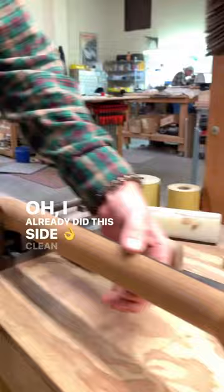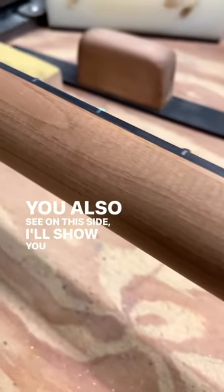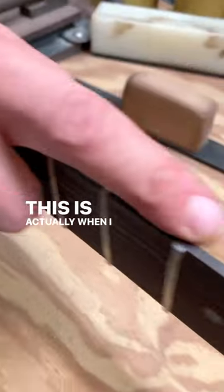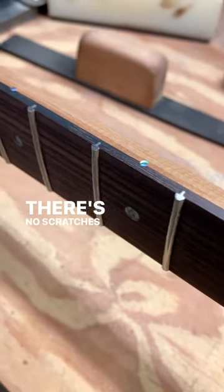I already did this side — clean and nice. You'll also see on this side, the side dots were sticking up. This is actually when I take down the side dots so that there's no scratches in them.